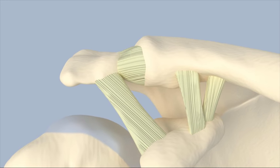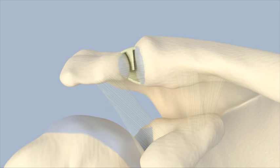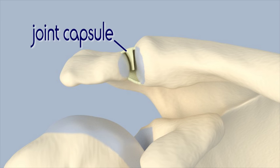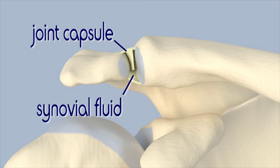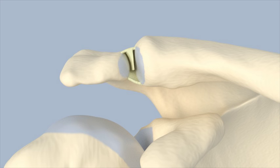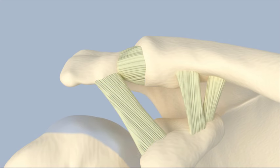The ends of the acromion and clavicle are capped with smooth hyaline cartilage. The joint is surrounded by a capsule and filled with synovial fluid. An intraarticular disc, sometimes called the meniscus of the acromioclavicular joint, extends from the joint capsule between the acromion and clavicle. The acromioclavicular joint allows for a gliding motion during shoulder movement.